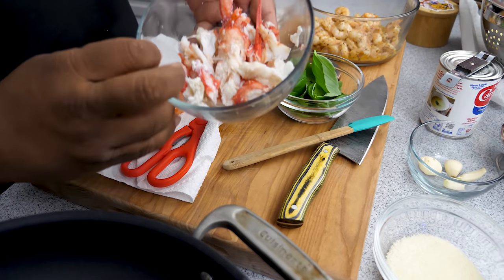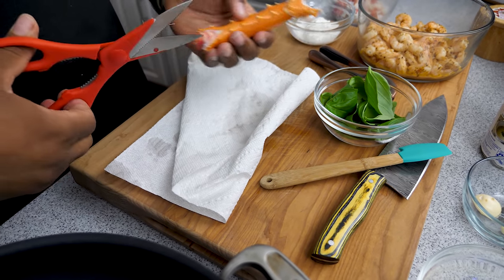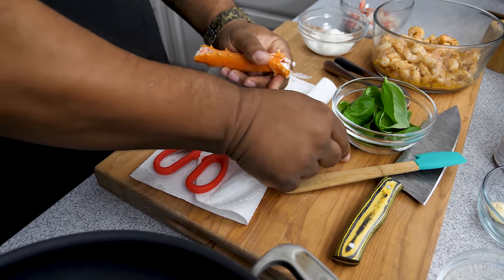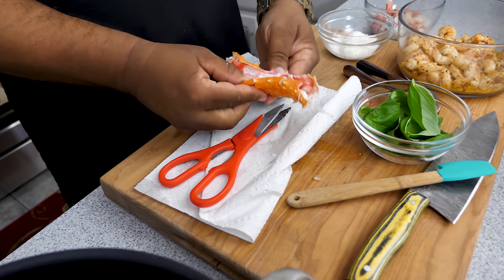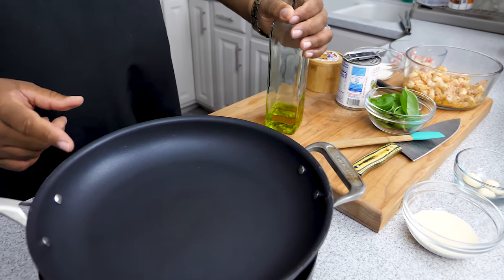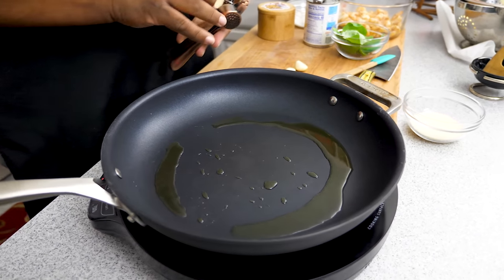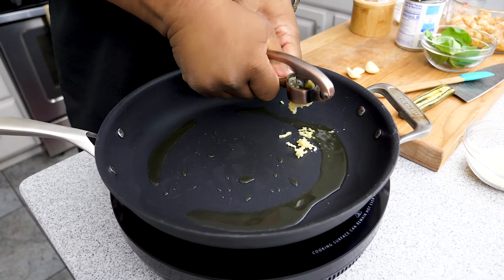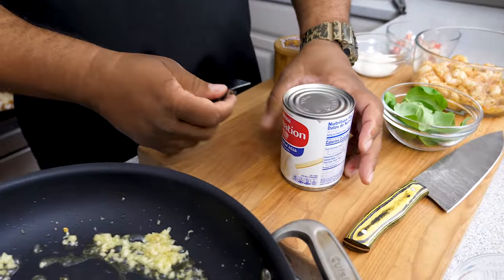I went ahead and started breaking down the king crab meat — you can see some big lumps there. I just want to show you how the meat comes out, and you'll see why I chose it. You can go with lump crab meat or snow crab legs, it doesn't matter. Look at that — that's a nice piece of goodness. Now we'll add another tablespoon of olive oil to the pan, bring it up to temp, and squeeze in that big garlic clove.